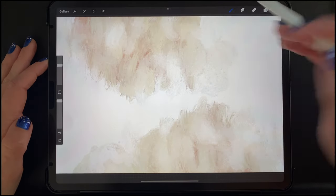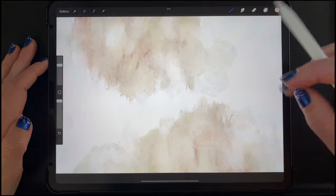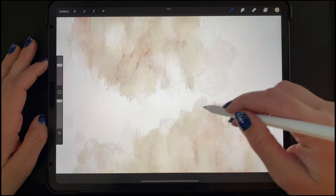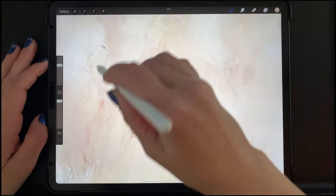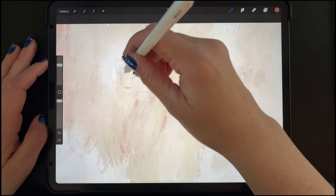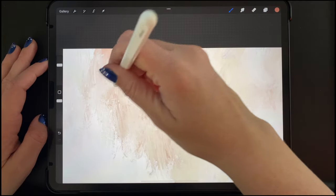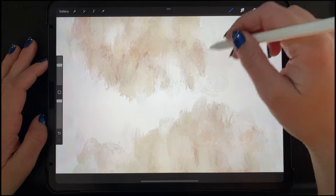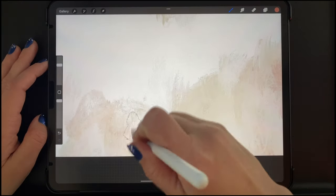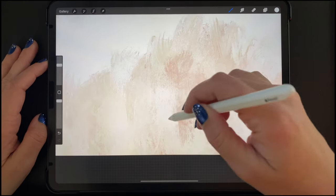Now I'm switching to more of a beige color again, still with the Dry Gesso brush, just continuing to add texture to these two areas on the canvas. I've chosen a darker pink color and I'm adding even more texture, being careful not to push really hard, so I just have a couple of scrapey looking pink areas without it being overwhelming. Now I'm selecting pure white again, still with the Dry Gesso brush, and continuing to add texture.